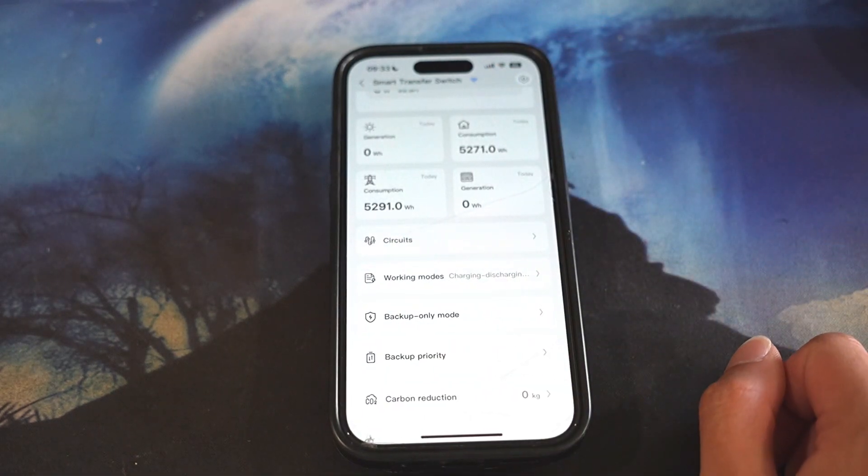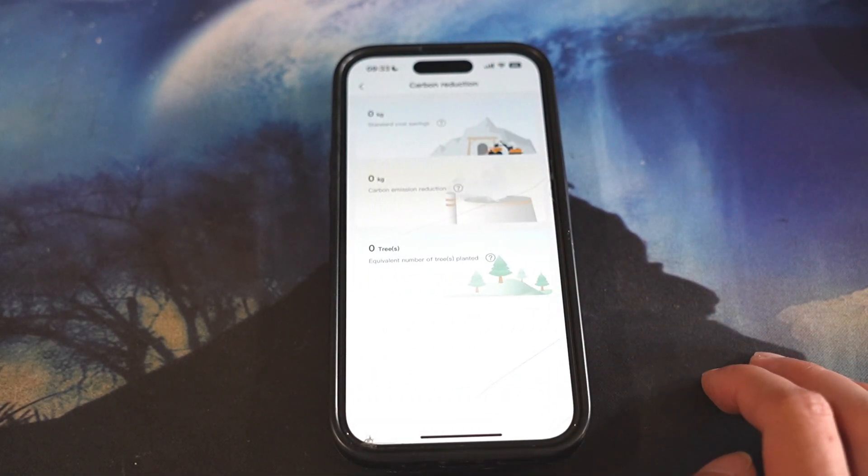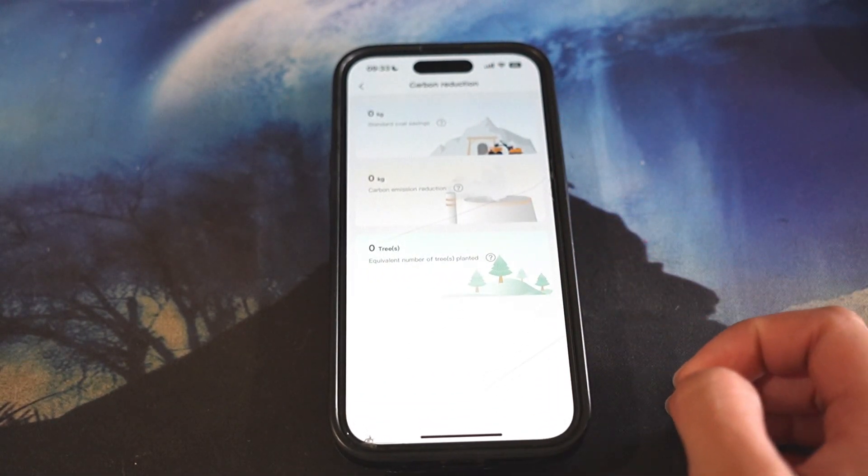Let's go back. Right down here is carbon reduction — currently I don't have solar, so this is all zero.